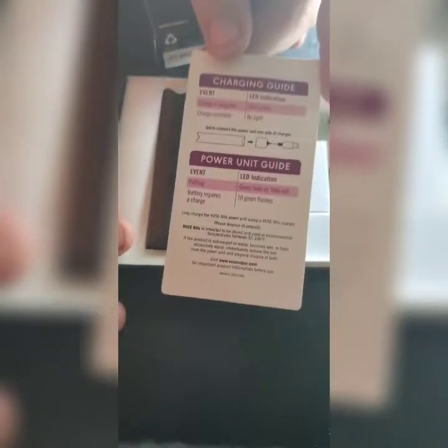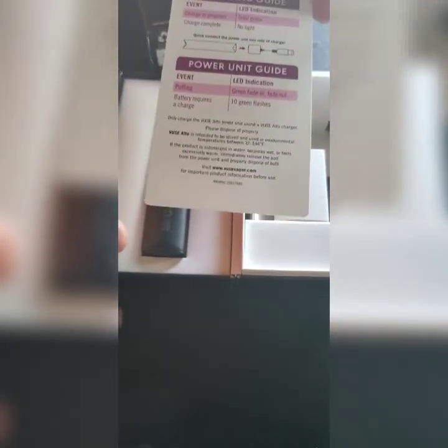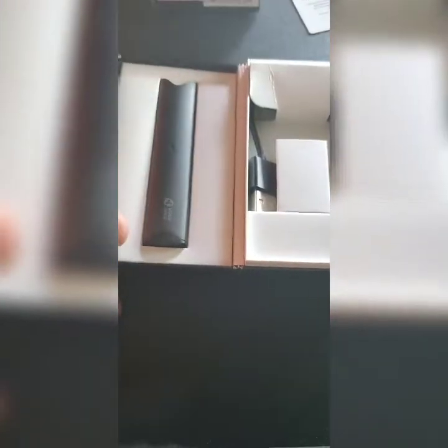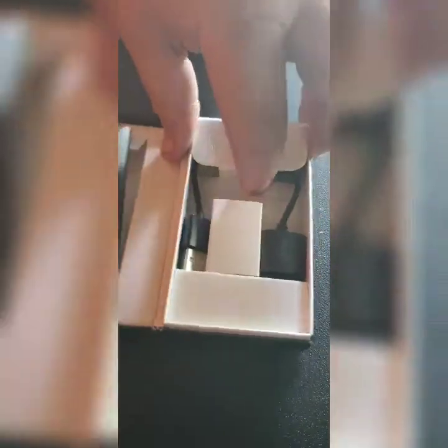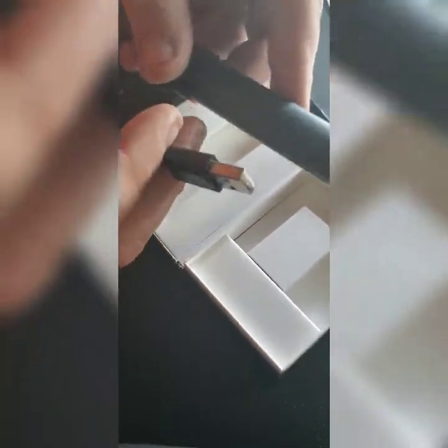You get a little card here with a bit of information on it. On the back there's a charging guide and power unit guide, plus a little website if you want more information. It comes with your device, which looks real familiar — kind of like a little stick device, like a Juul. Included is a magnetic charger, not too dissimilar from a Juul. You just plug it in and charge it up.